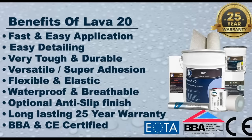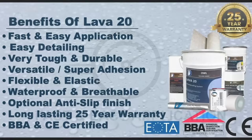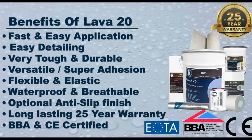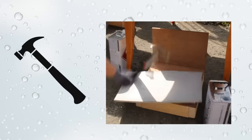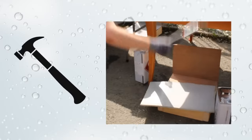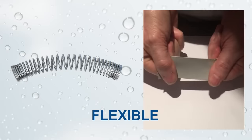The Lava 20 system has many benefits, including the fast and easy application over virtually any surface. It is also extremely easy to do detail work in corners or around awkward areas like pipes or outlets. The system is very tough and extremely durable, so it can take impacts from foot traffic. It is very versatile and can be applied to almost every surface, with superb adhesion.